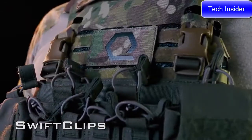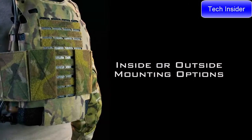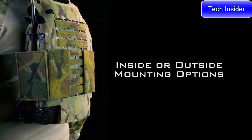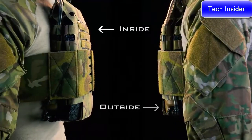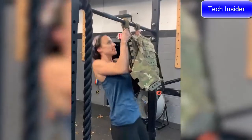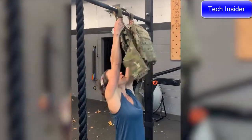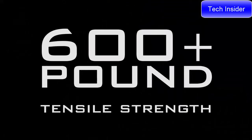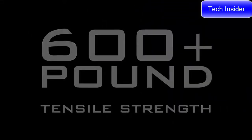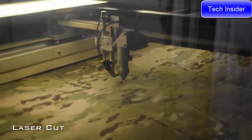ICE has MOLLE, swift clip, G-hook slits, and loop to take any pouch or chest rig on the market. Multiple ICE sleeves can be seamlessly stacked when wearing, enabling integration of ICE plate curve either inside or outside armor plates. Our unique laminate is 14 times stronger than steel for the same weight. ICE will not absorb or retain water, and has a tensile strength of 600-plus pounds.